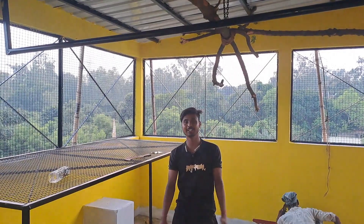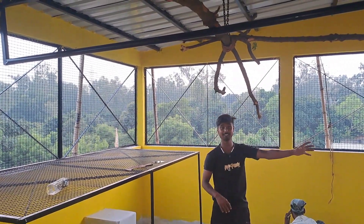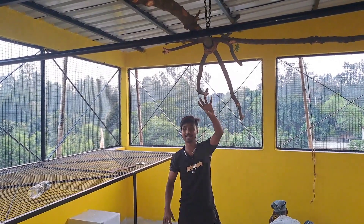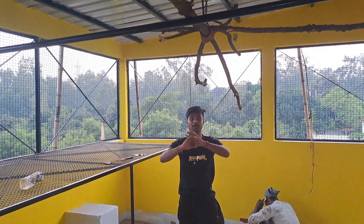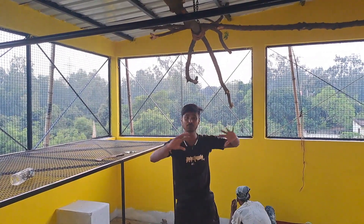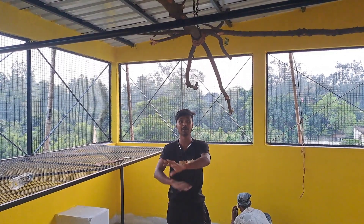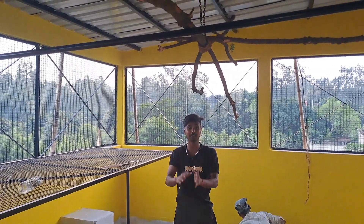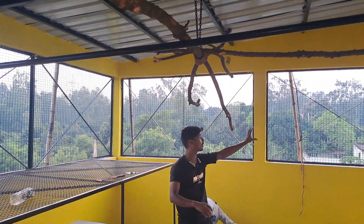Hey guys, welcome to my YouTube channel. As I was telling you, our farm is going to be complete. I will show you the farm — it looks very beautiful. On all four sides, you will have a natural feeling where you will see the birds. These are the birds that I used to have, and I will choose the birds of my own — yellow color.